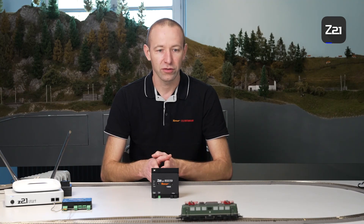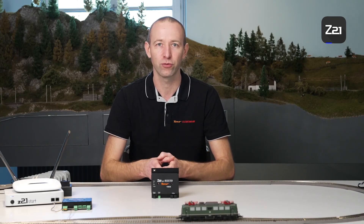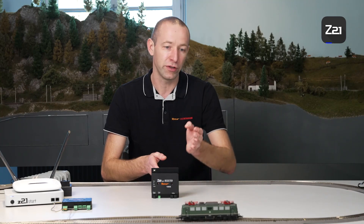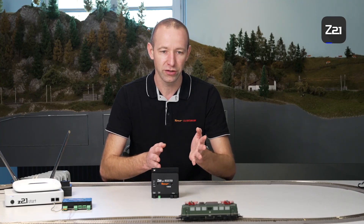Why is the difference so great? The answer is simple. A modern locomotive currently consumes between 200 and 500 mA in operation. Older locomotives, which can feature even larger motors, use different technology and can consume up to one ampere. Therefore, if you have two amperes of power and one locomotive which draws one ampere of current, you will quickly reach your capacity limit.